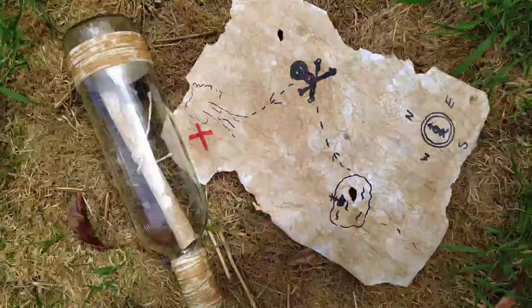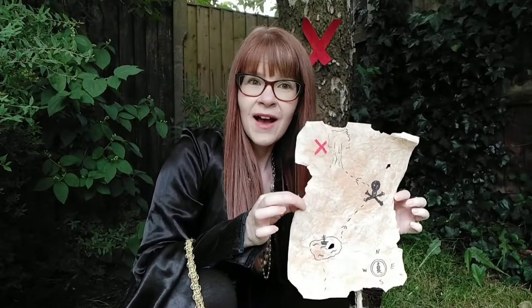And then I drew my garden. So here is my pond, which we'll call a swamp. Then I had my skull and crossbones, and then the X to mark the spot. And there you have it — our treasure map.